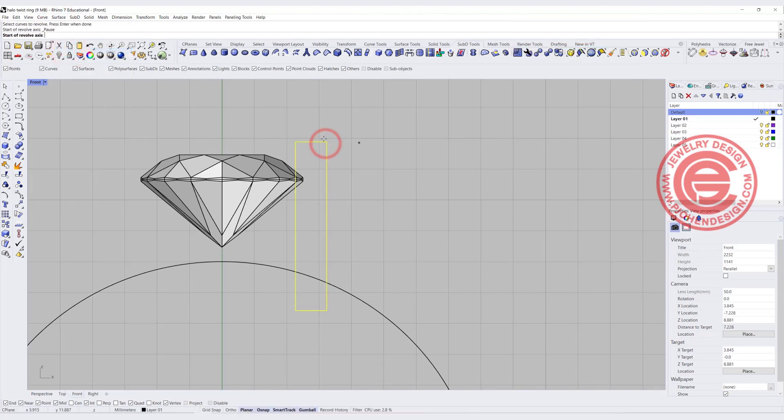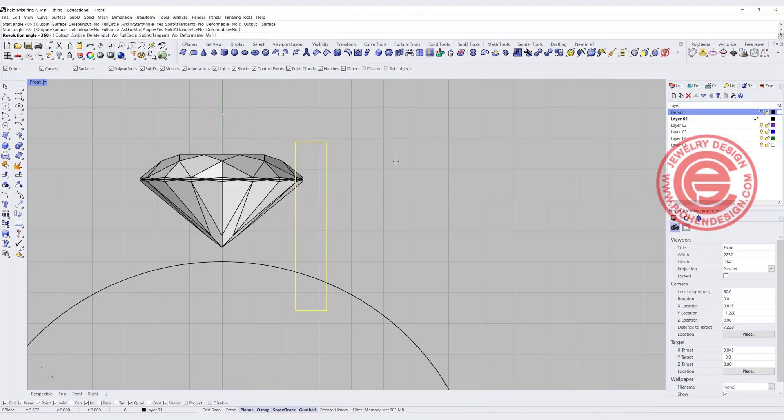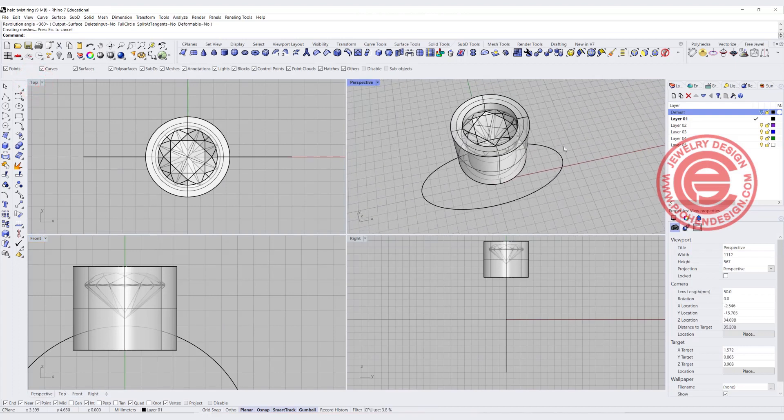We're going to pick up this one, snapping into the zero, holding shift, and click on the screen, and then you will get 360 degrees, and then you will get the bezel. It looks a little bit too tall, but that's fine. This is for the stone setting.